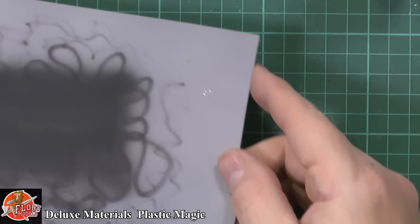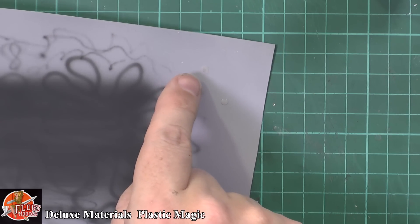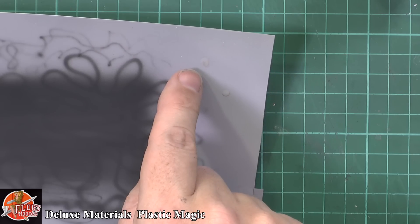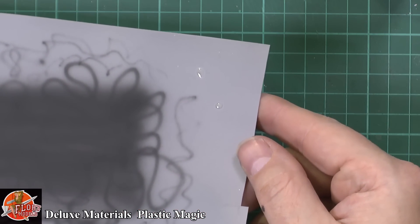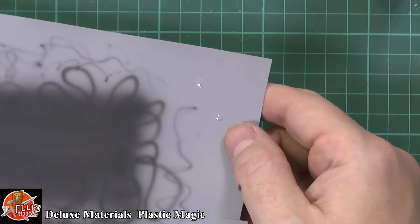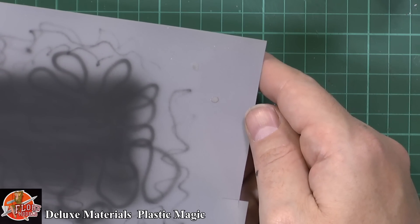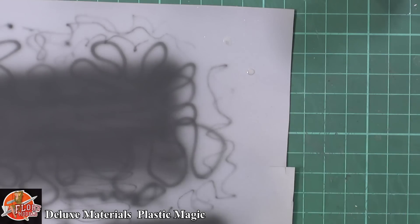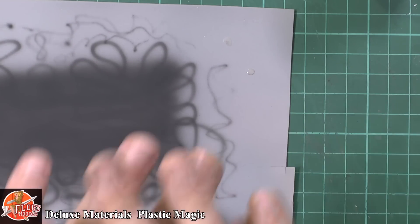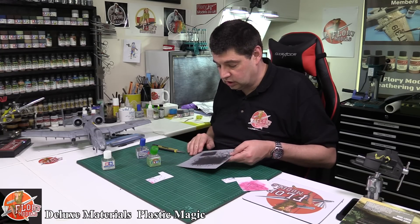A lot of people say you can't put glues down. But you can notice — see how the Tamiya is changing slightly in color, where it's eating in just a little bit. But the Plastic Magic is just sat on here clear. Don't get me wrong, if you wiped it, it would all go — but it will dry back, they will both shrink in, dry back, and away you go. It's not going to cause any damage.